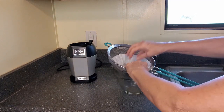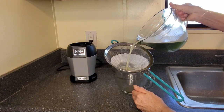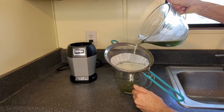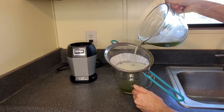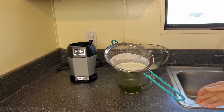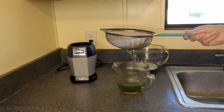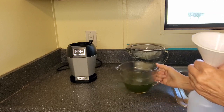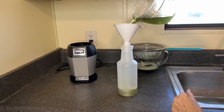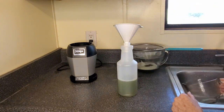Line your strainer with the coffee filter and pour the mixture into the coffee filter. And finally, pour that into your spray bottle. Spray your plants with this, and I guarantee you that animals are not going to like it, and they probably will not be coming back.